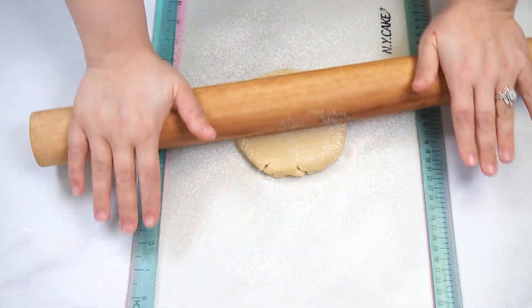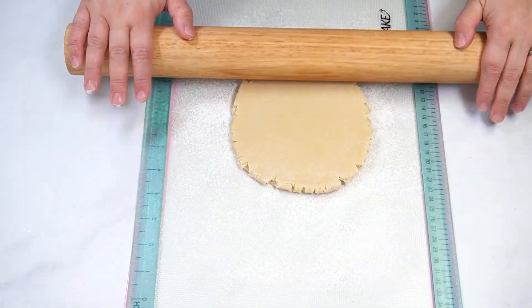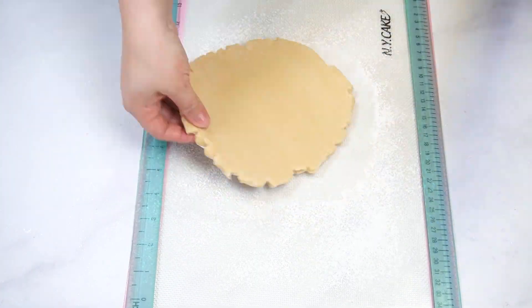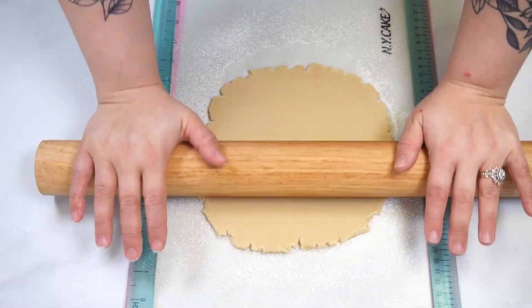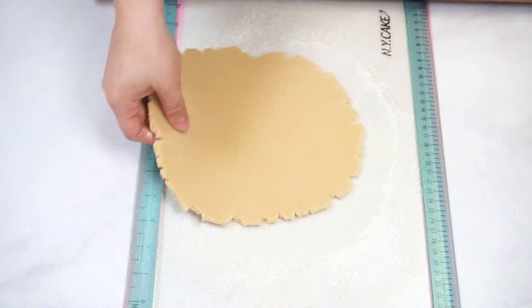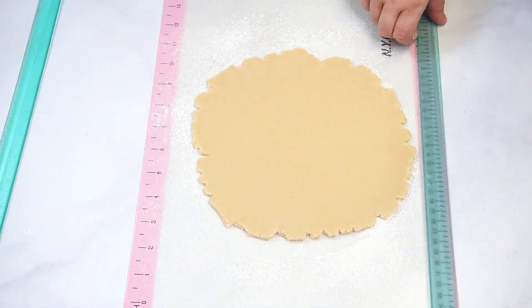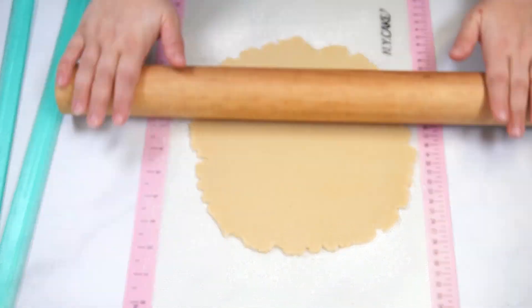Place your cookie dough between two pastry rulers to help you roll the dough evenly. Make sure to turn your dough often to form a circle. I rolled the dough a few times without the pastry rulers to get it a little thinner and make sure it is large enough for the pan.